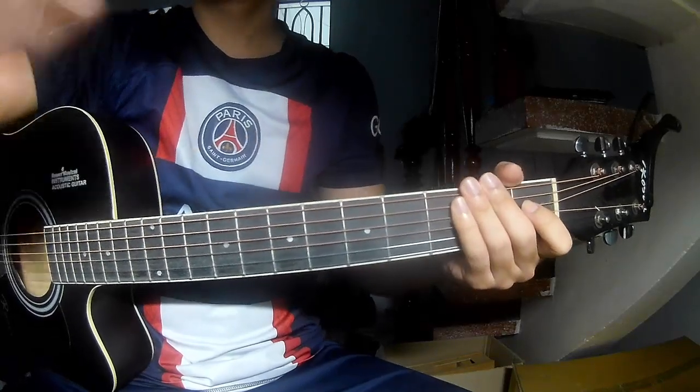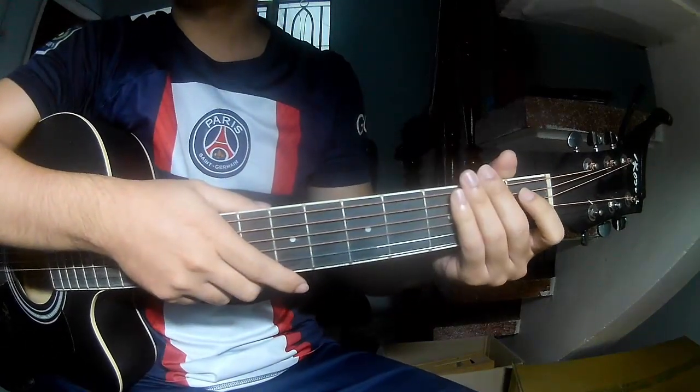Hi everyone, today we see how to play guitar for a long song by Ruka and Sammy Muller.